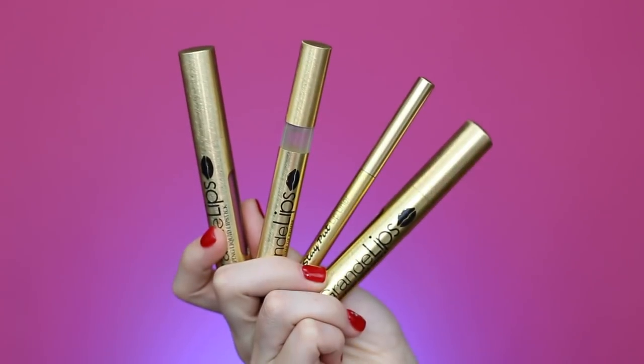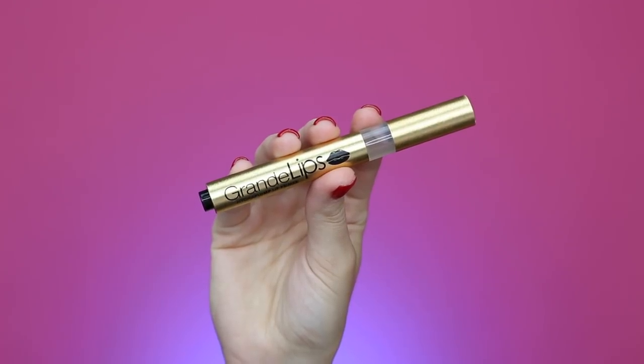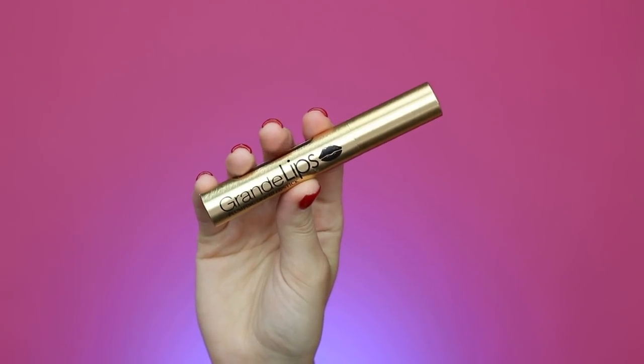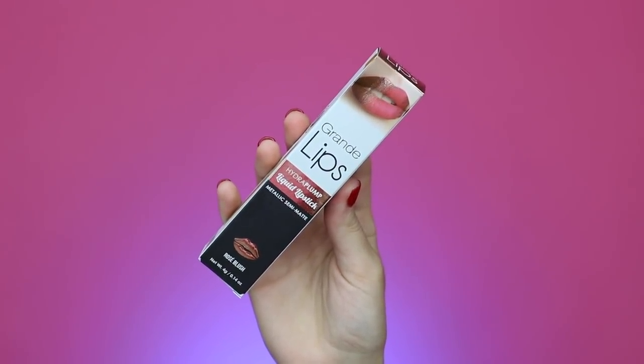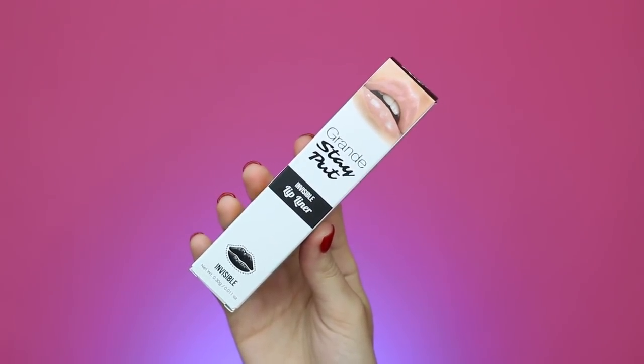Grande Cosmetics nicely sent me this cute little PR package. They sent me four of their lip products. The first one is their plumping lip primer — the new product I was just talking about — and it says it has a matte finish. Then they sent me their Hydro Plump Liquid Lipstick in a semi-matte shade called Vintage Rose, and another Hydro Plump Liquid Lipstick in a metallic semi-matte shade called Rose Blush. The last product is their Stay Put Invisible Lip Liner. I'm going to be testing all of these products and doing some food and drink tests to see if they really hold up.